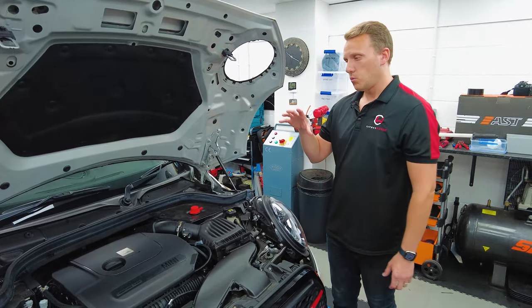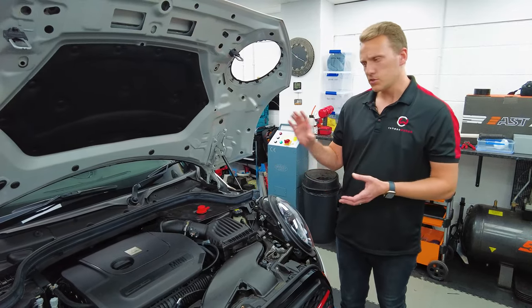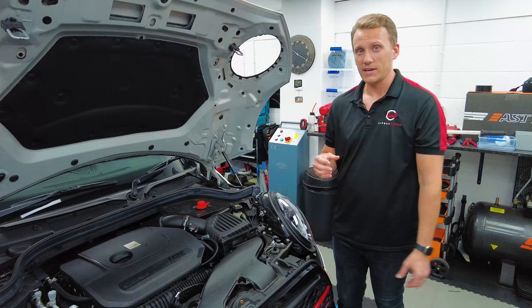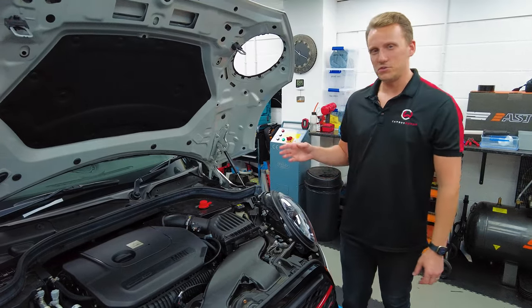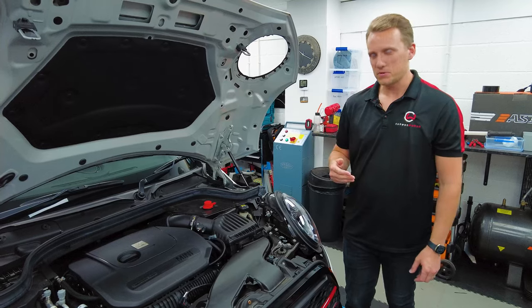The only final point is the operating temperature. The full performance will not be given to you until the car is fully up to temperature. The oil temp needs to be about 80 degrees Celsius before it actually allows all of that extra power. So don't jump in, start the car, and drive off expecting full power straight away — it needs to get up to temperature first.